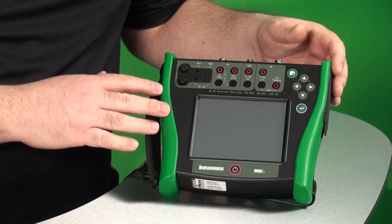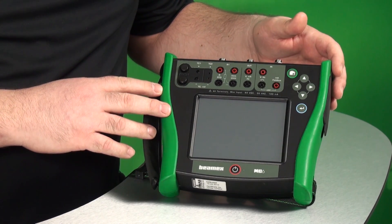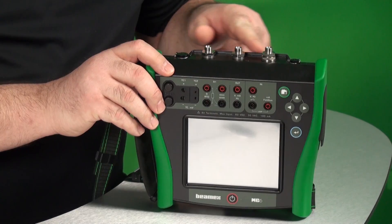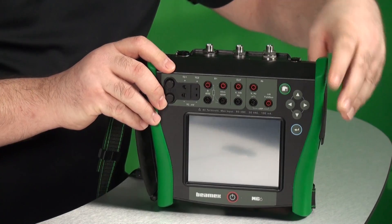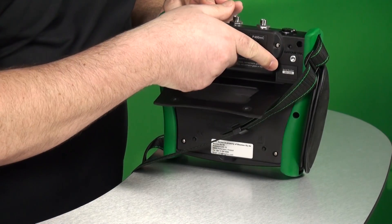Let's start off by looking at the ruggedized housing. This is IP65 rated, which means that it's both dust and water resistant. If we look at the top, we have three pressure modules built in up here. We have a flap to allow you to connect in external pressure modules, as well as a barometric module on the back right here.